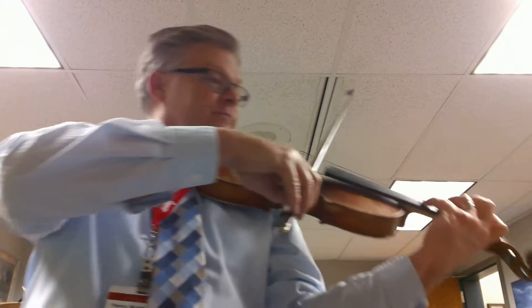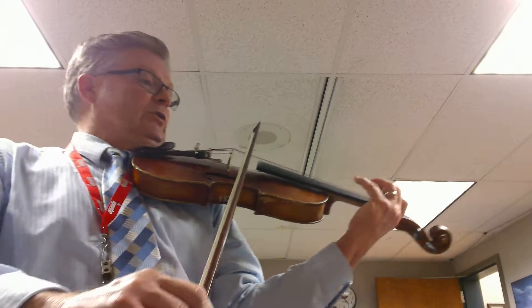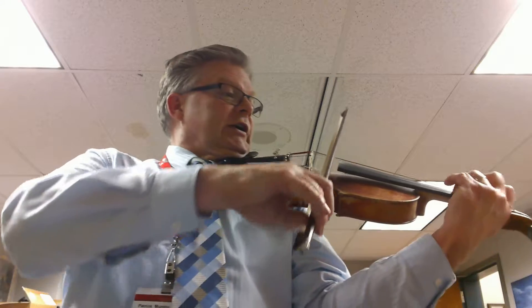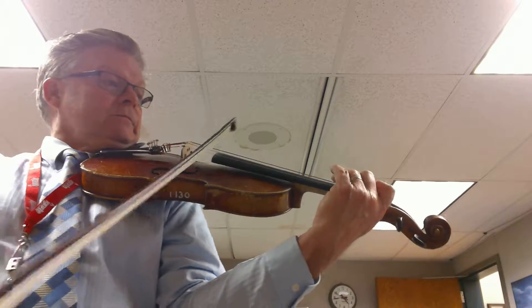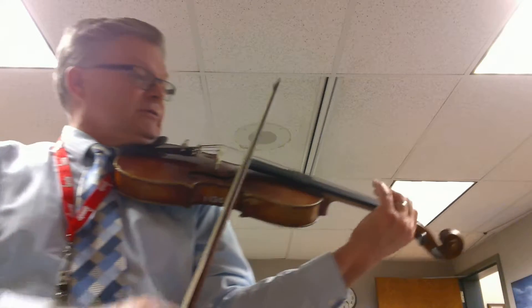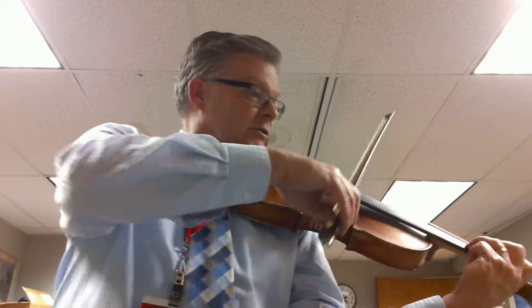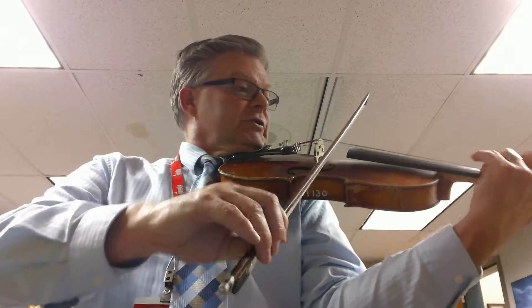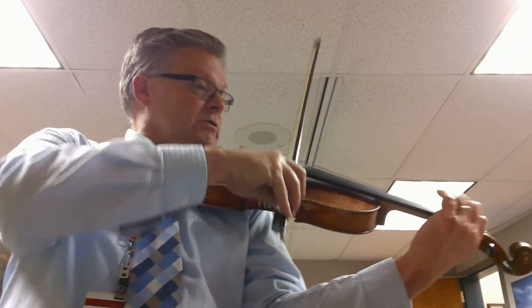Watch that E-flat. Two, three, four, five, six. Two, three, four, five, six. Two, three, four, five, six. Two, three, four, five, six.